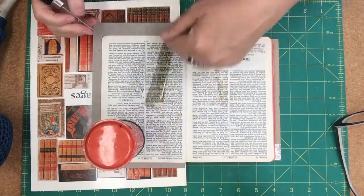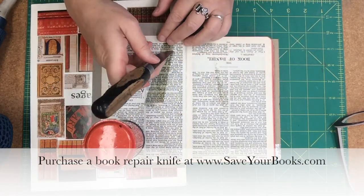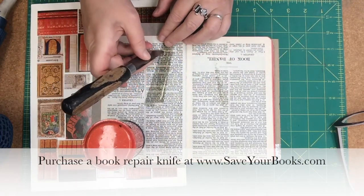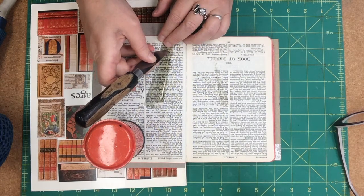All right, this tape is so long and I want to get a grip on it, so I'm kind of making a little score mark with the knife here to hopefully get underneath it. And yeah, that's actually working great.